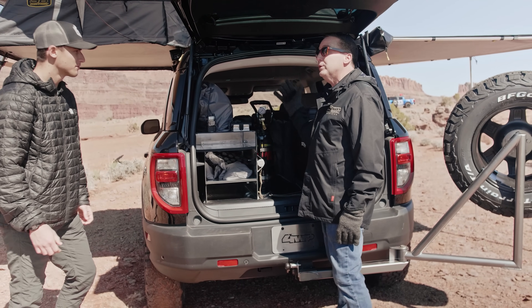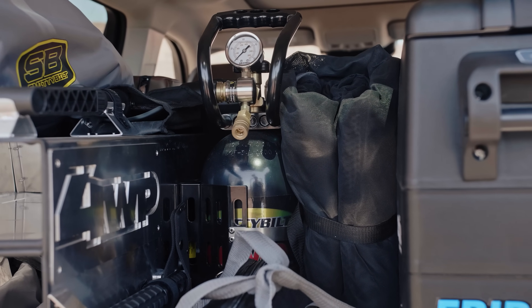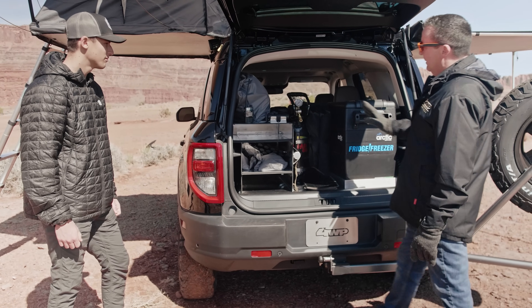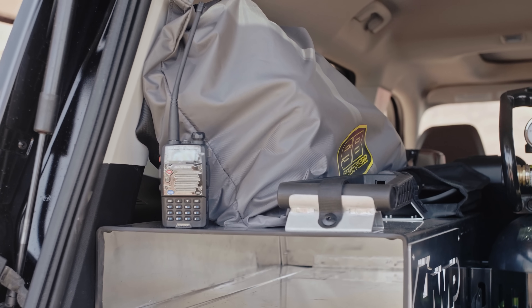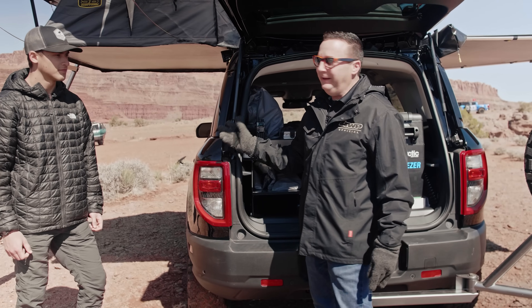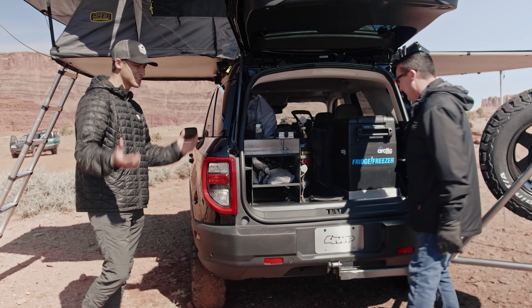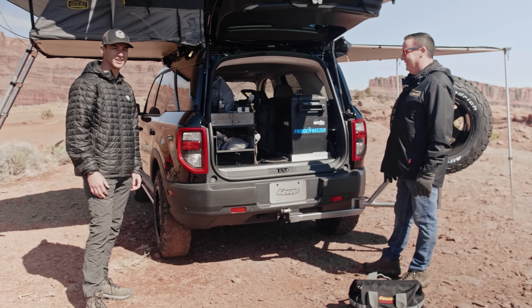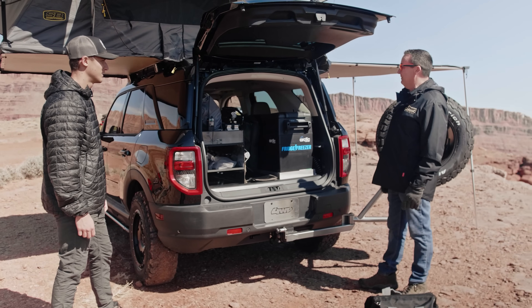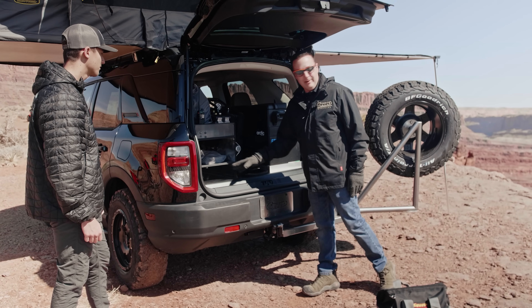They also added a Smittybilt compressor for airing up — if you get a flat or air down off-road, the comp air will bring you right back up with no problem, and the hose tucks in nicely. On top of the case, there's the mesh room for the awning to keep the bugs out, and an annex that goes underneath gives you a solid sealed room with a floor on the side. You can come down the ladder, stay dry, sit inside, never touch the dirt, and get up in the morning in your pajamas. It was really made for people who'd actually be out in this environment.